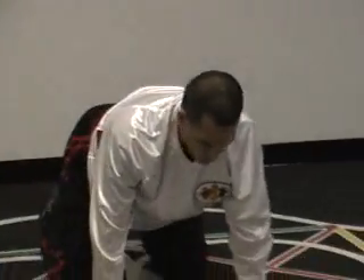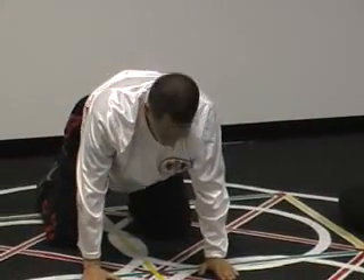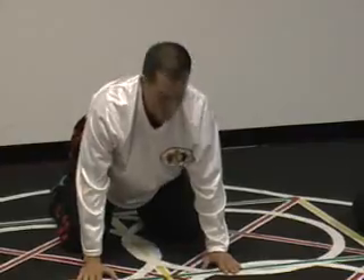In the longitudinal video, you see this type of range of motion for the neck stretching. This is the same idea with circular.